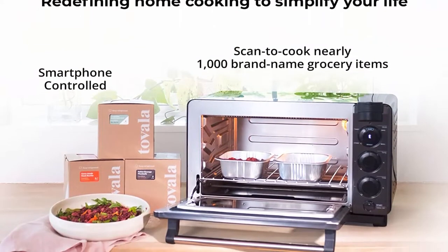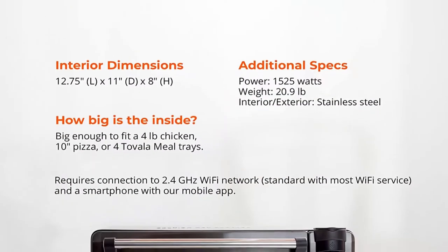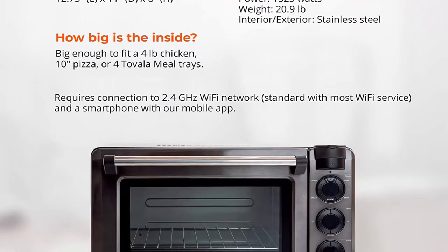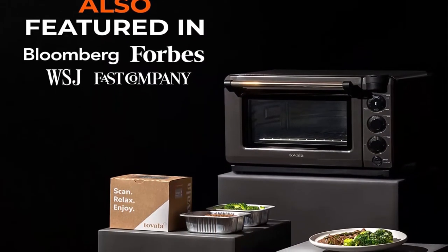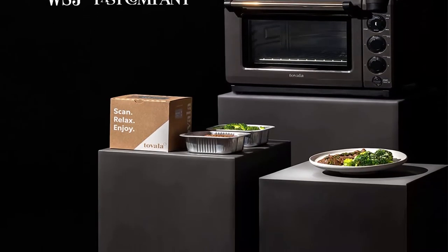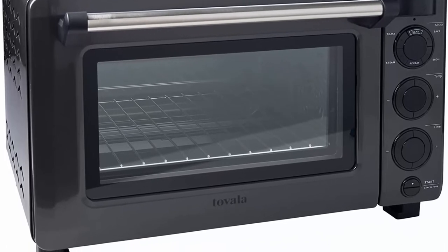Smartphone controlled: simply set the cook mode and time from your phone and let the Tovala Oven's automated cooking do its thing. Check on your food's progress from the next room and get notified when it's done. Library of chef's recipes allows you to easily create chef-developed meals from scratch. Scans and cooks groceries — scan the barcode on hundreds of groceries, including Trader Joe's frozen foods, to cook them perfectly at the touch of a button.